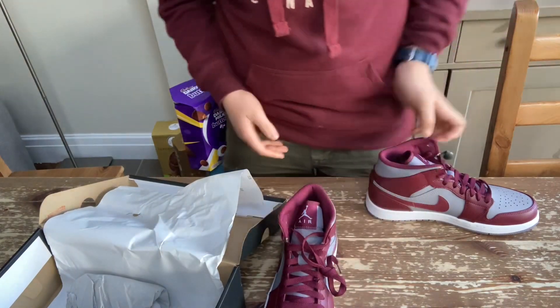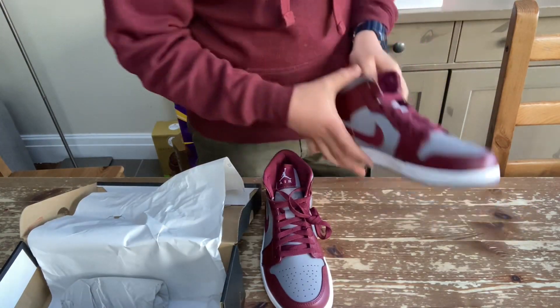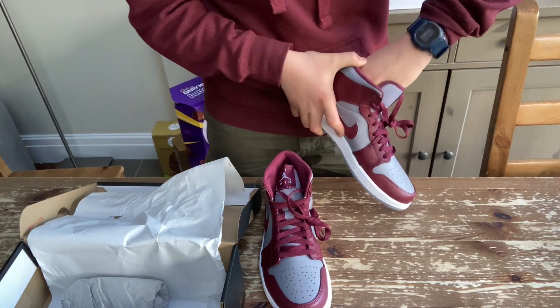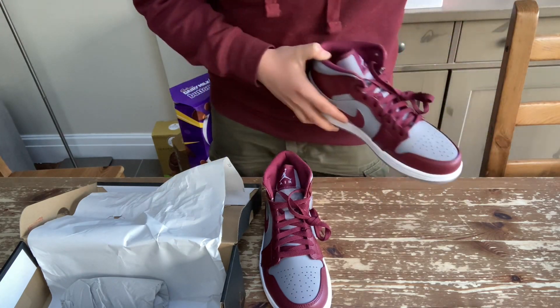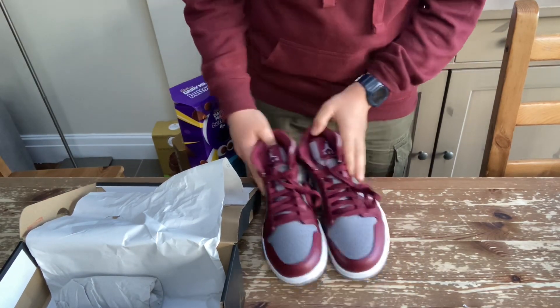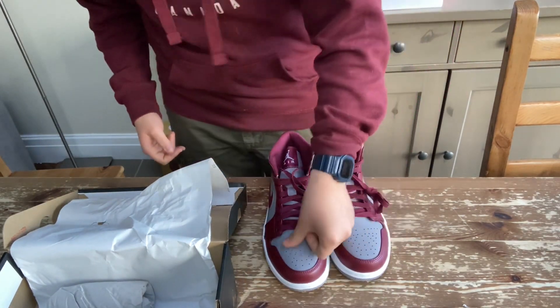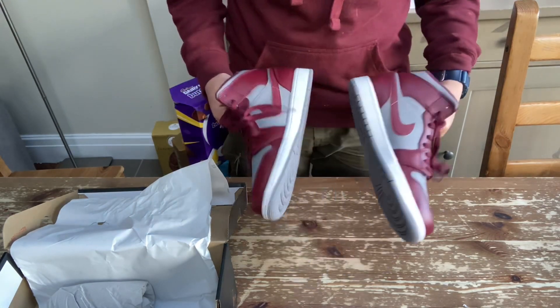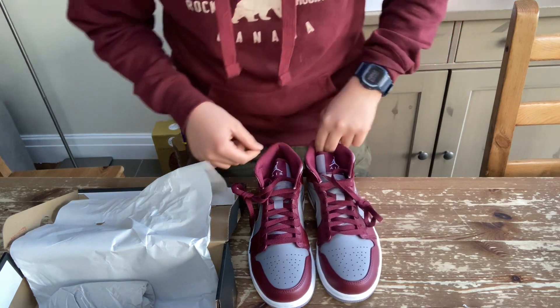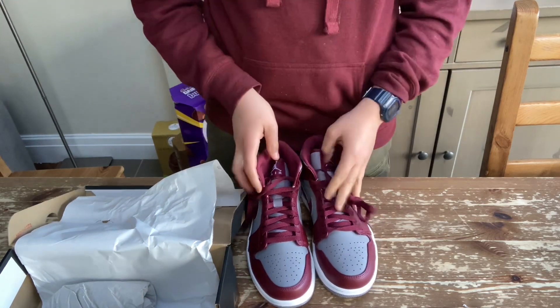Amazing shoe, absolutely amazing. Put the second pair out — bang. So yes, those are the shoes. Absolutely incredible shoes. Now there's going to be a shot of me walking about in them. So I'm going to show you guys that shot now — see you guys in just a moment.